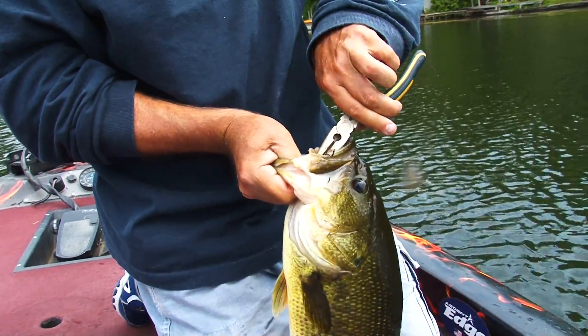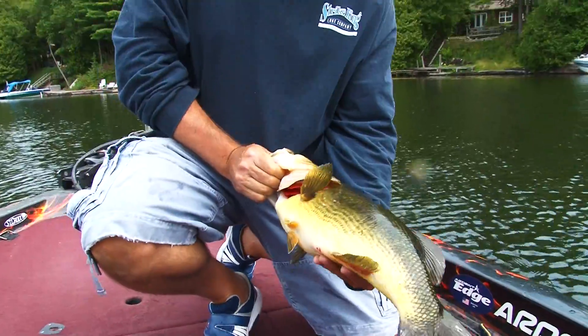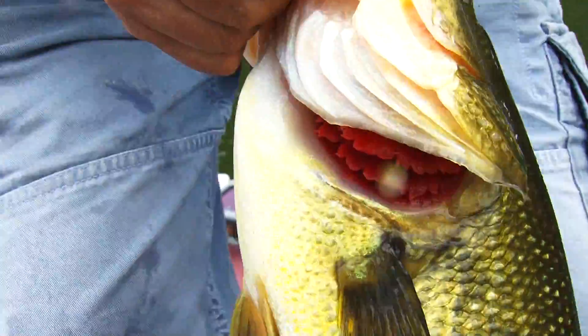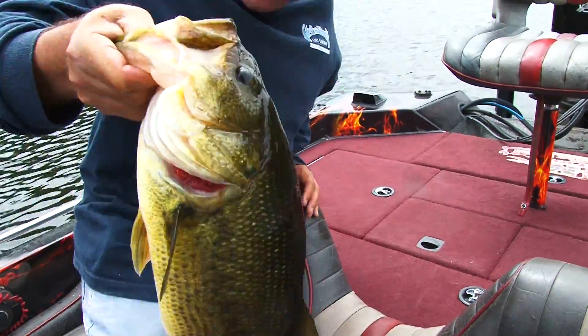Look at that — you can't even get that out with pliers. That's what I mean right there. He's a big, big long fish. Look what he's got in his mouth. Say hello, Mr. Rodent! Let's put him in here — he's been out of water for a bit.